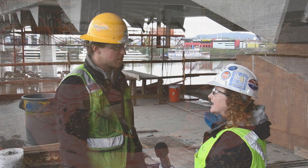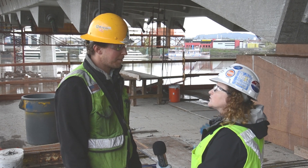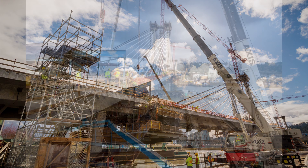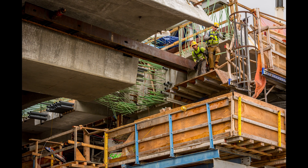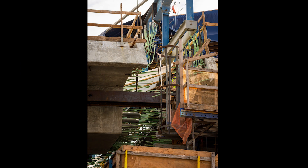Right now we're standing on part of the form traveler. After the last segment we poured, we actually launched the traveler one more time about six feet, hung the lower formwork from the two bridges, and then removed that top section that was supporting the lower formwork. That came off the bridge, and we kept the lower formwork we're standing on now, sucked it up against the gap, and then poured on that lower formwork.